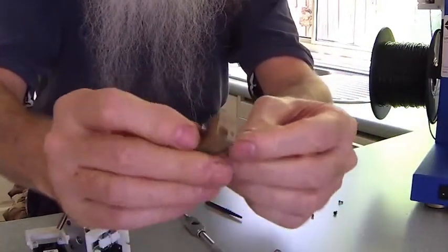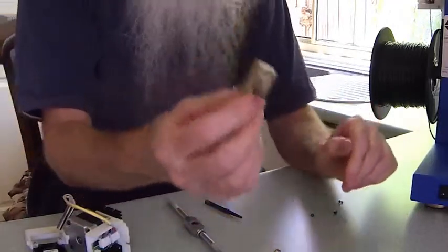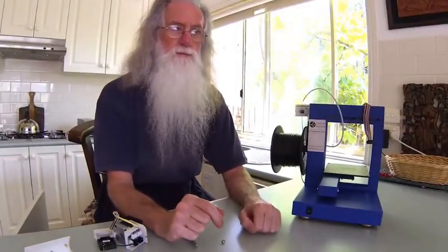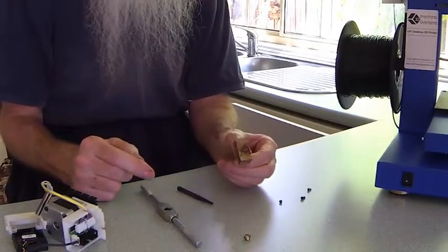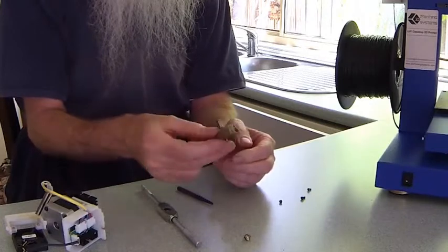You'll find this feeder shaft is tight. So you then soak that whole assembly in acetone. You can wait overnight, but normally if you leave it over the weekend, that will loosen it off.